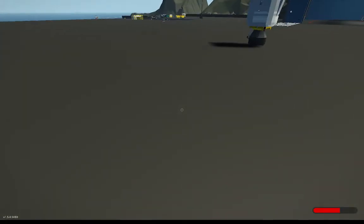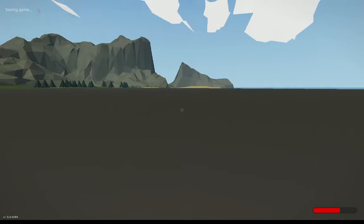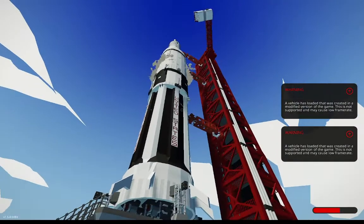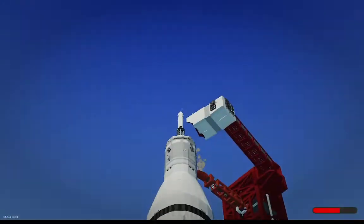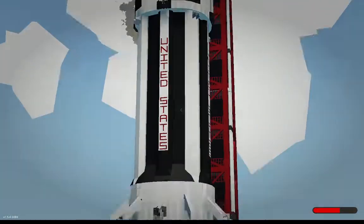I will show you now the first vehicle I have. It's the Saturn 1B — a great vehicle. This is not the latest version of it, this is quite an old build. This is just really to show you roughly what it is. So, this is the Saturn 1B.